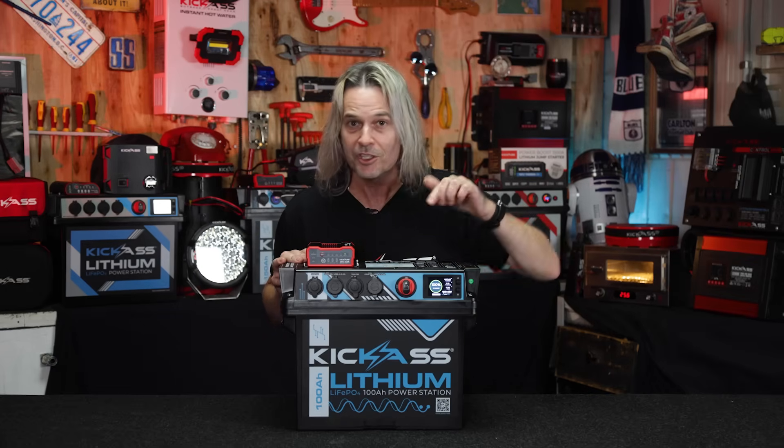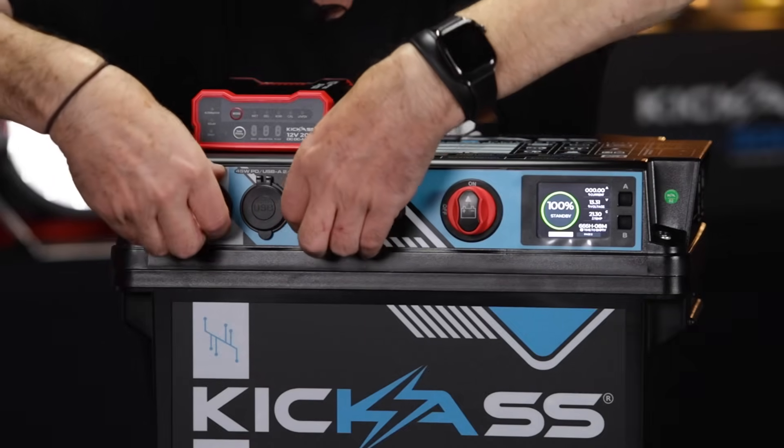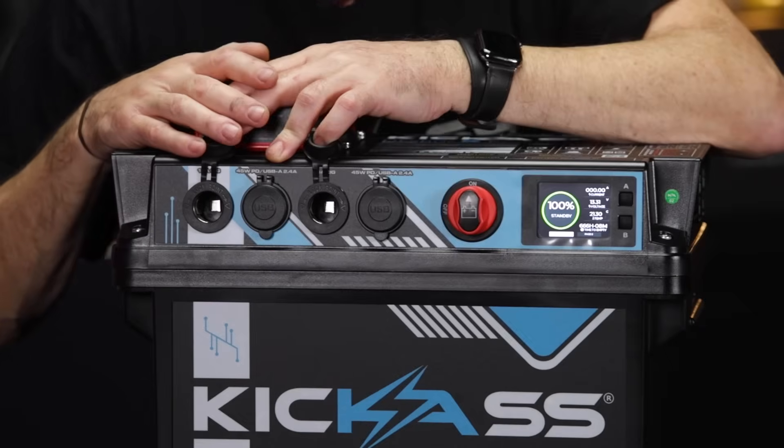We've got your main master switch — you can turn it off when not in use. We've got two cigarette lighter sockets for those guys that are still using cig sockets. We've still got you covered for your lower appliances like LED lighting, pumps, and so on.